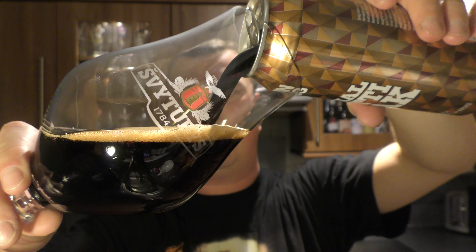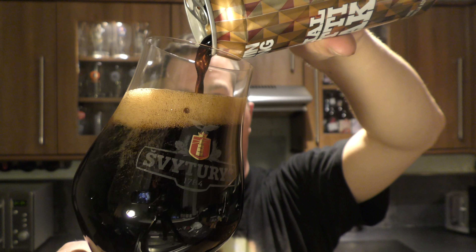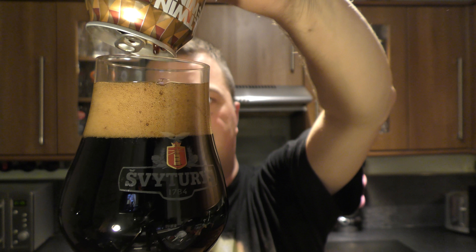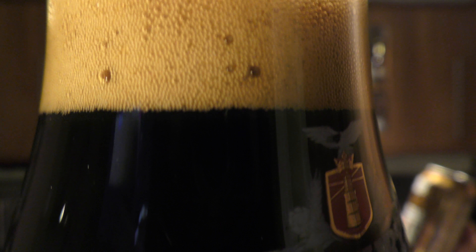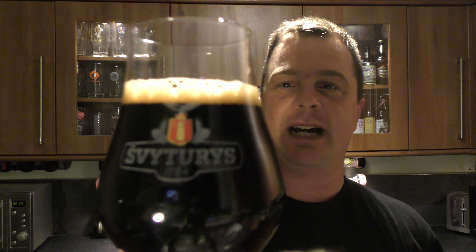Look at this. This looks super, super dense. I'm really excited now for this beer. One finger, deep tan coloured head, jet black beer in the glass. Look at this — I'm dancing round my kitchen! Fabulous looking beer. Nice levels of carbonation.